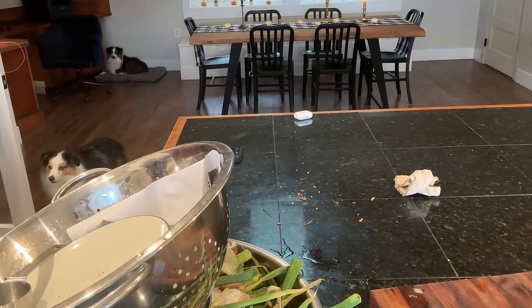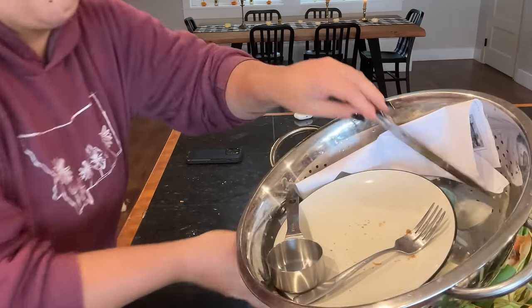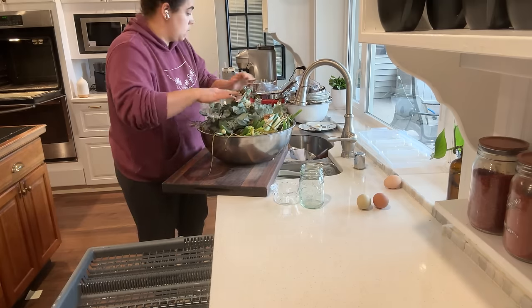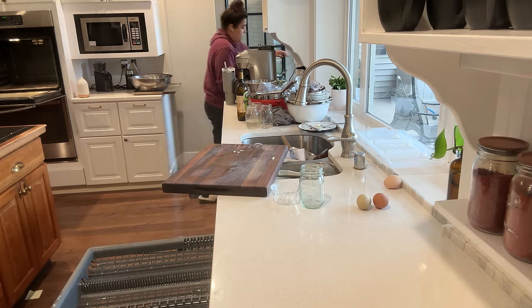These bowls and dishes are obviously going to go in the sink, the onion tops are going to go in the compost, and I'm going to get these eucalyptus plants to the compost too. So I'm going to go bring those to the compost and then we can come back and tackle these dishes.